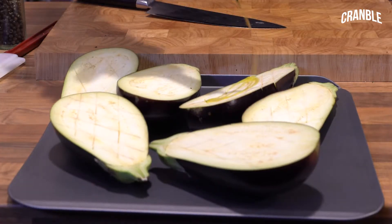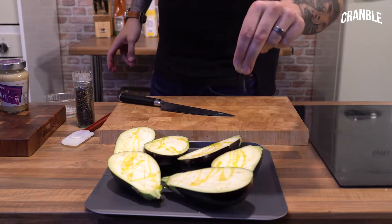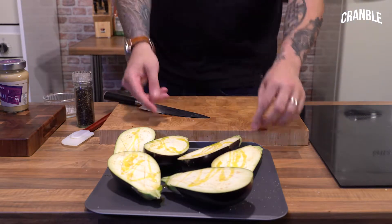Then a drizzle of olive oil, just so they're nicely coated, and some salt. Then they go into the oven for about 40-45 minutes until they're nice and soft so we can peel that beautiful flesh out.